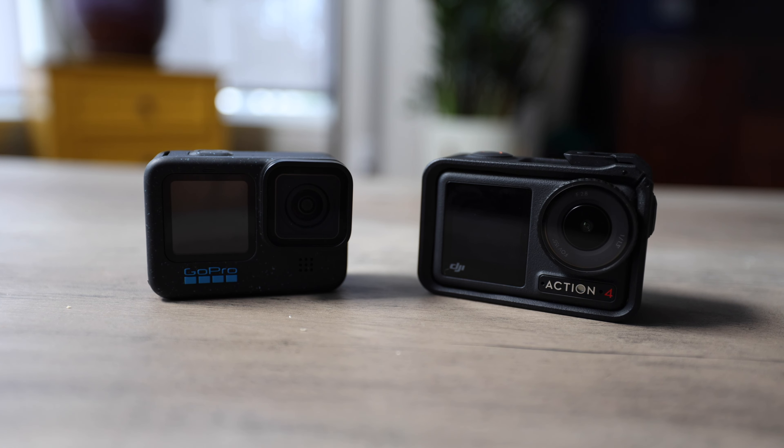I'm going to keep it real with you — I'm not a big fan of doing full video reviews, especially when it comes to talking about specs. But when it comes to action cameras, the GoPro has been letting me down for the past few years. I just upgraded to the GoPro 12 from the GoPro 8, and it wasn't because the camera was that much better than the old one.